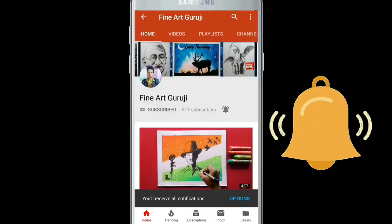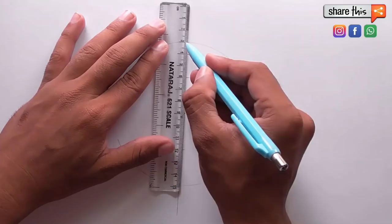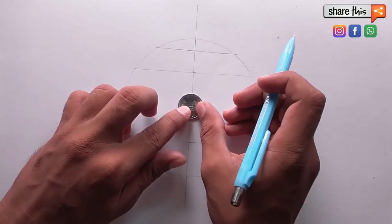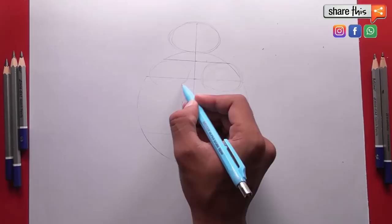Hi guys, this is Sanjay and today I will show you how to draw APJ Abdul Kalam step by step in an easy way. If you want to follow this video step by step, please check the description — I have already given a link there which will help you with the 15-minute step-by-step tutorial, because many beginners have commented asking me to draw APJ Abdul Kalam one more time, step by step.